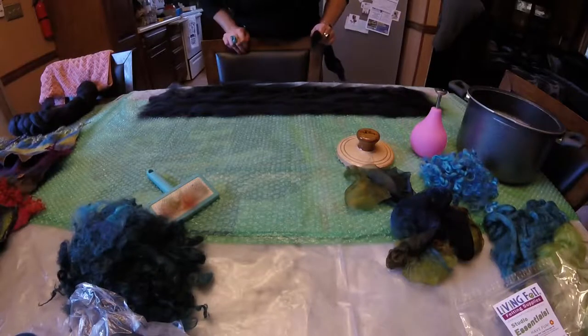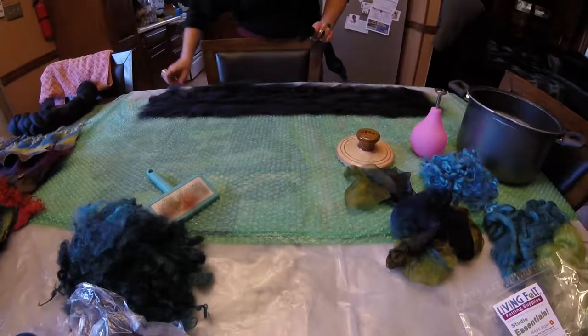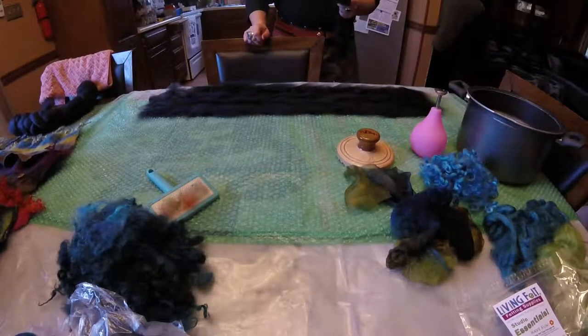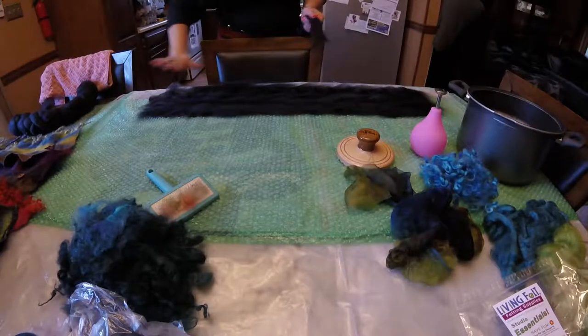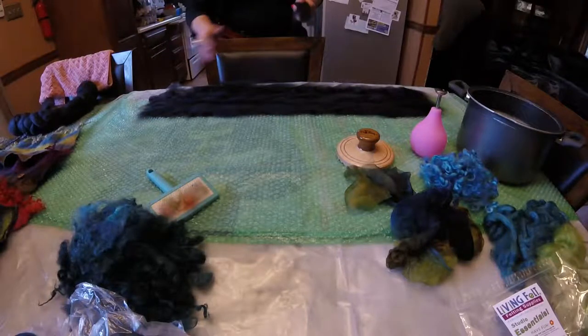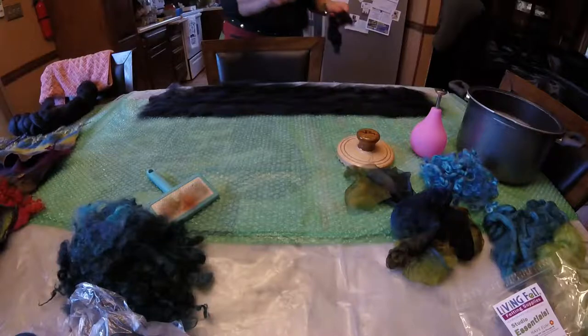I finished my first layer and I have laid it directly to the edge of the bubble wrap. Now I'm going to begin laying my second layer, and my second layer I'm going to do in the opposite direction. So if this was laid horizontally, I'm now going to do a layer perpendicular, and I'm going to do the same thing — shingling the fibers on top of one another.